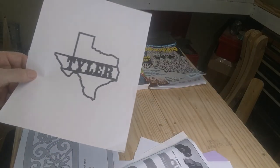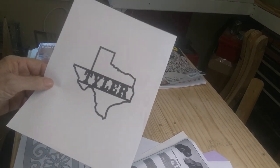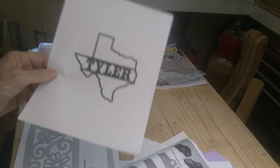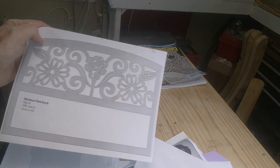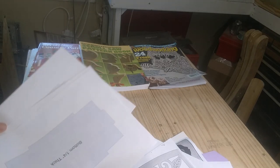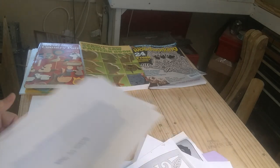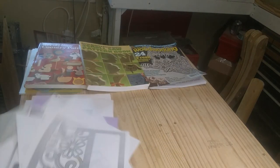You can get things online. I got that just for the State of Texas outline, which I used for one of the projects — I made a box shaped like the State of Texas. This is a pattern that I bought, and we'll talk about that more in a minute. Some of them are more than just patterns — they're basically plans, with multiple pieces you have to cut out.